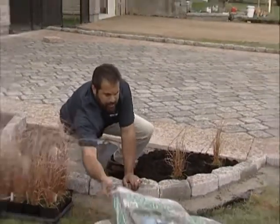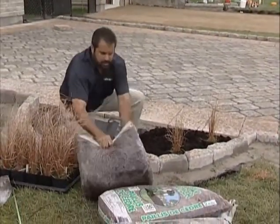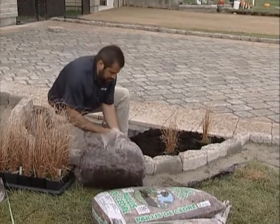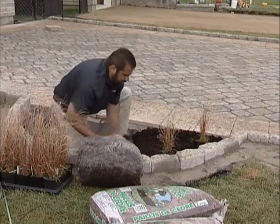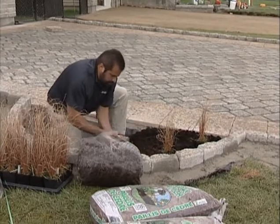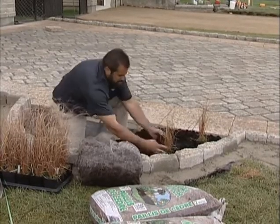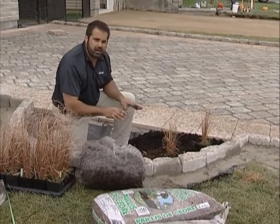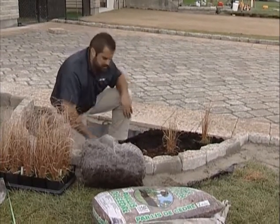Then I'm going to use a good quality cedar mulch that also matches the surrounding landscape. So this will look like a landscaped area, similar to what's around the house, and yet it's a bio garden. Emergency runoff goes into this area, and infiltration goes down through this area.